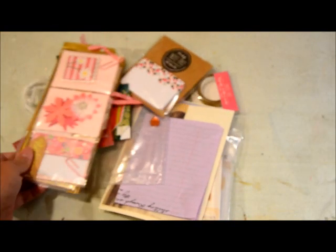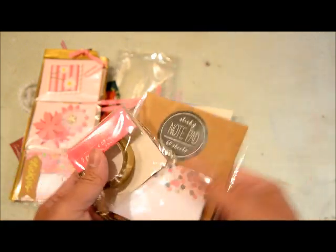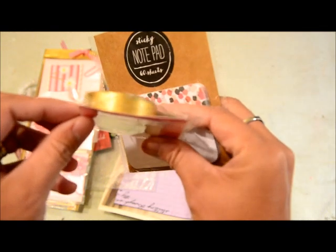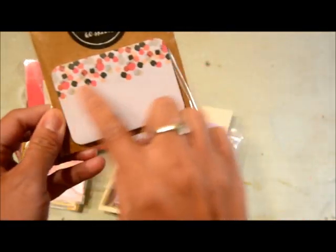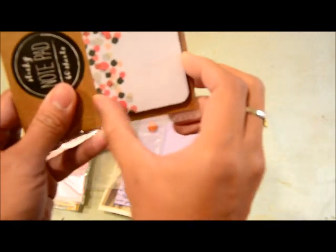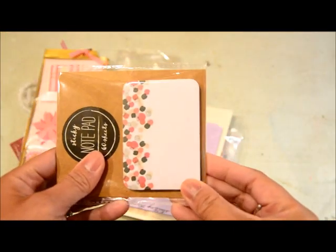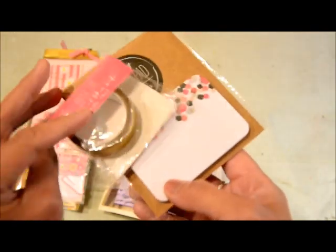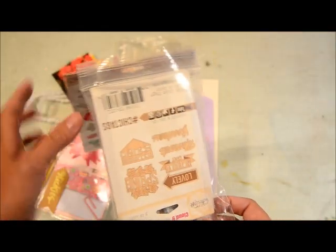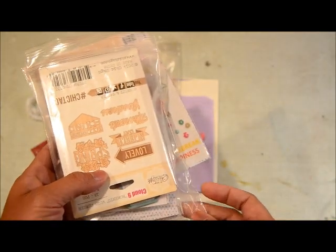I got a couple of things from Target. This is a gold washi from the dollar spot, and then this one is a notepad — I thought it was so cute and I think this size could fit a pocket letter, so that's why I got it. They're both a dollar, so that's what I got from Target.